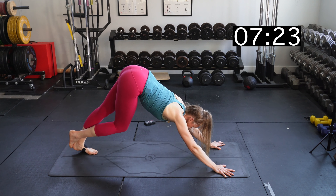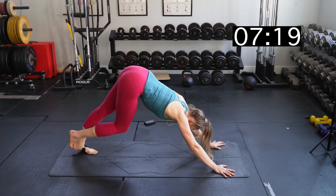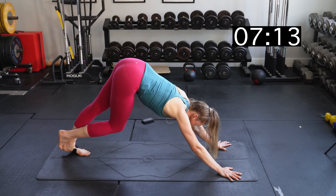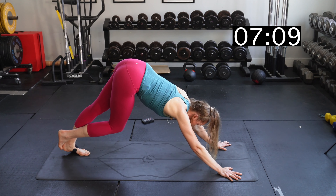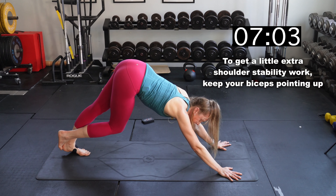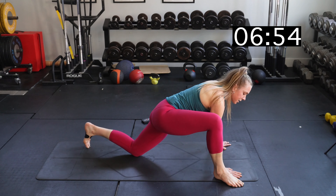Switch sides — you can do that same sequence: bend your knees, push your hips back as much as you can, and then straighten your leg. That way you're going to be able to get a little bit more of a stretch. The other thing I'm really thinking about is pushing my hands away. And also to work on a little bit of shoulder stability, try to point your elbows and point your biceps up.